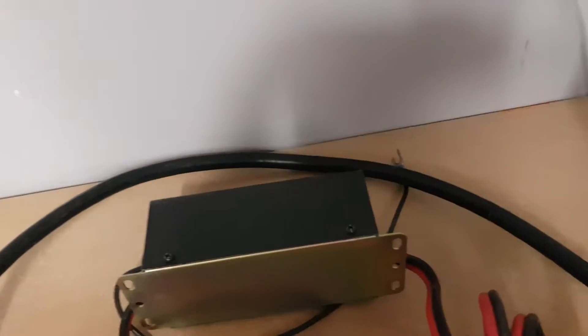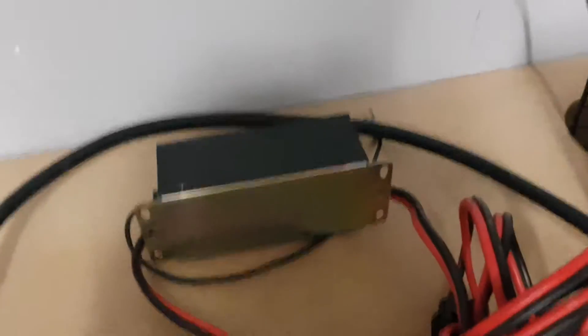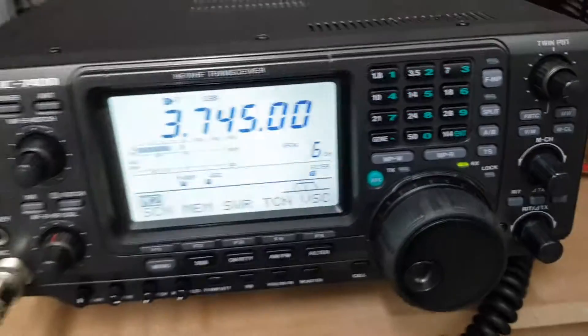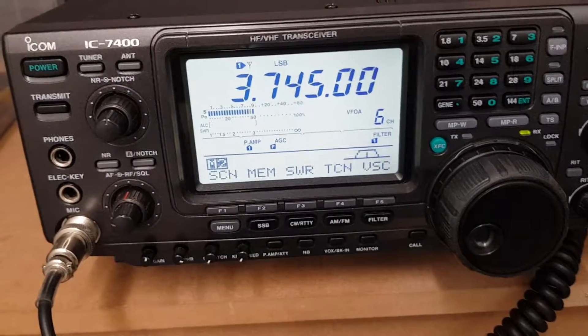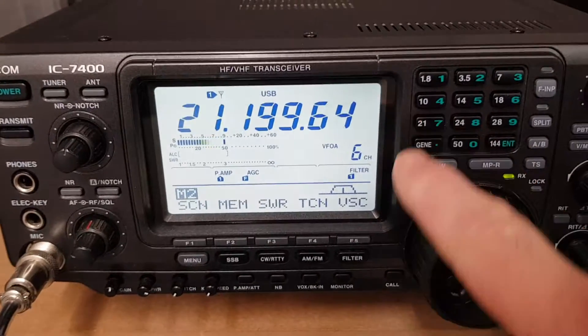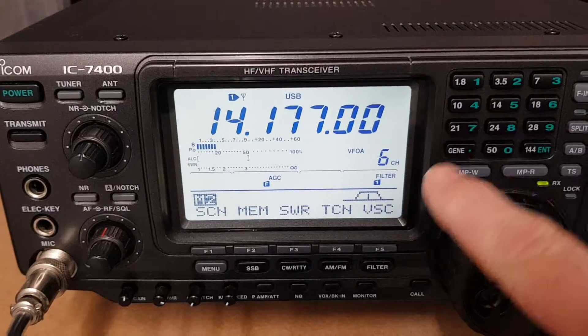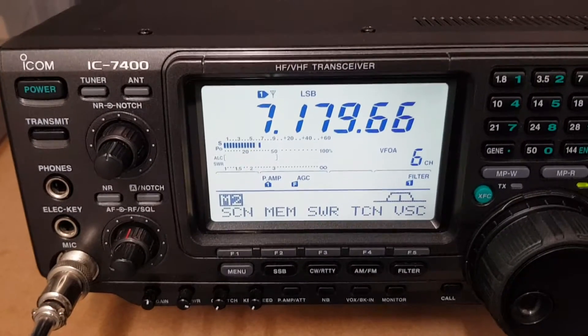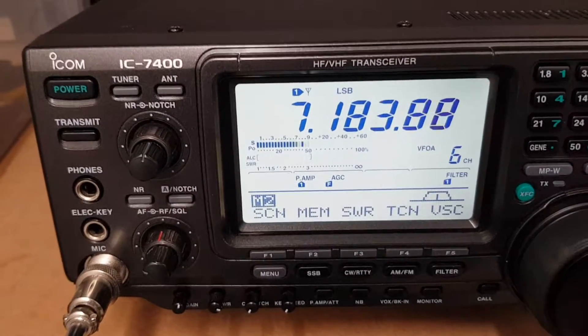Anyway, the unit comes with a filtered cable from Icom, and there's no CAT cable. I think you were talking about a CAT cable — I've never used CAT on this. This has been a mobile setup for me, so I'm not actually used any of the PC type connectivity.